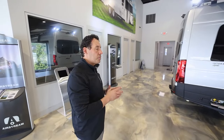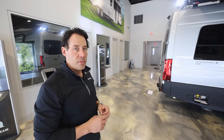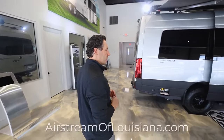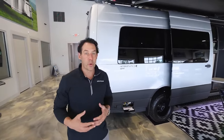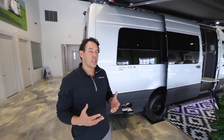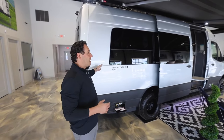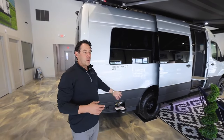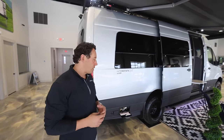What batteries does it have? It's got lithium — two 100 amp lithium batteries in this van. So this van is designed so that if you pulled up next to a lake or had a campsite off the beaten path where you didn't have 110 power and didn't necessarily want to run your generator, you can run the lights, the awnings, and everything but the air conditioner for a long period of time off of just those two lithium batteries.